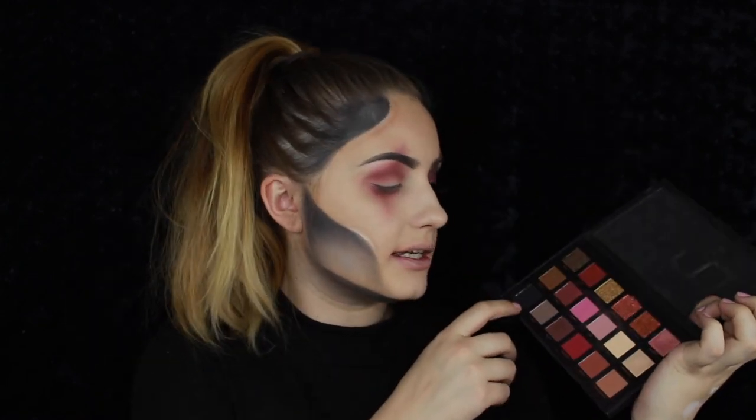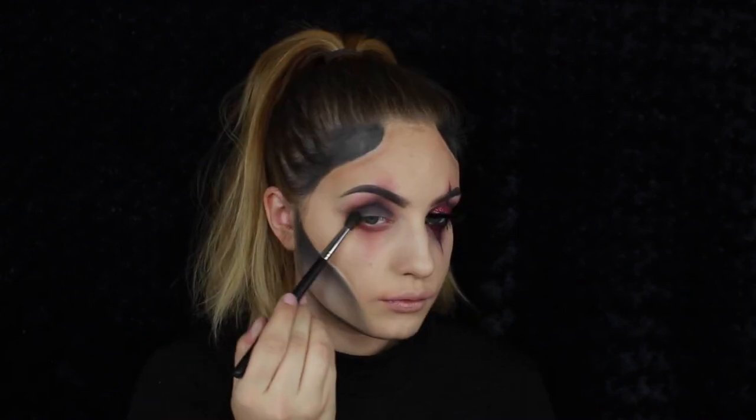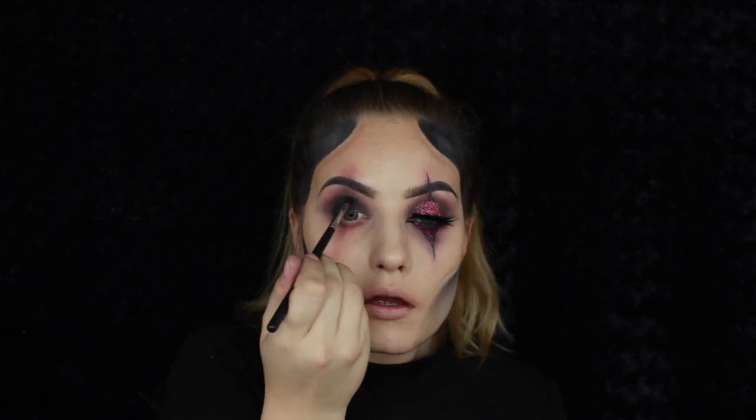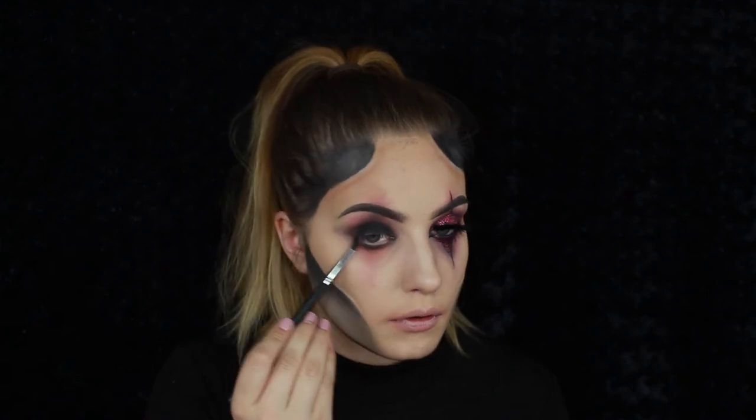I've also used the Bossy shade to deepen it a bit more. Now I'm going to dip into the black shade called Black Truffle, using the Morphe M505 brush, and then take the M507 brush to pick up some black shadow and pack it on my eyelid and under my eye as well.